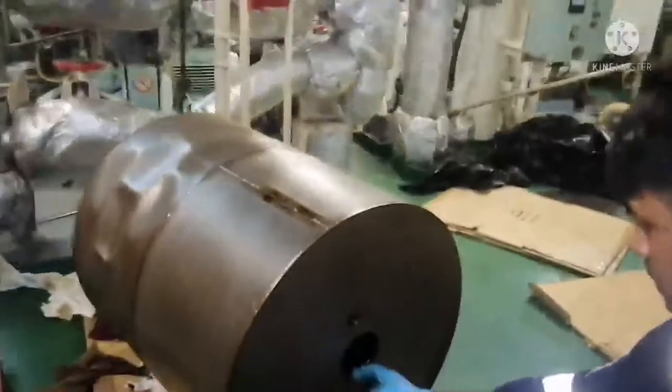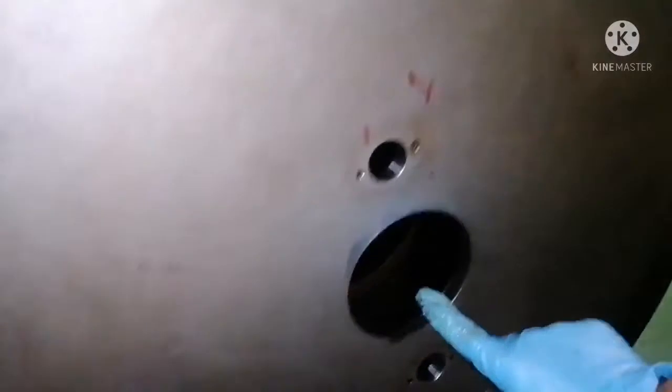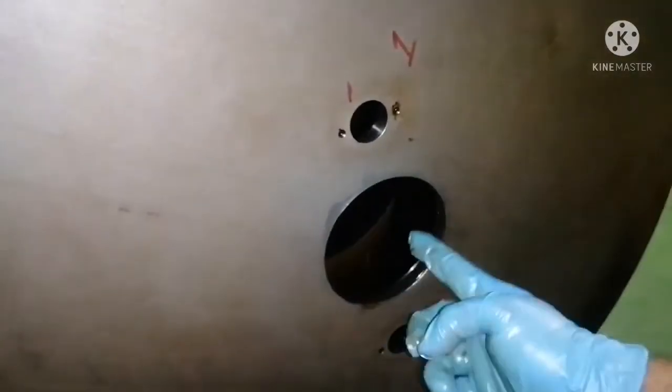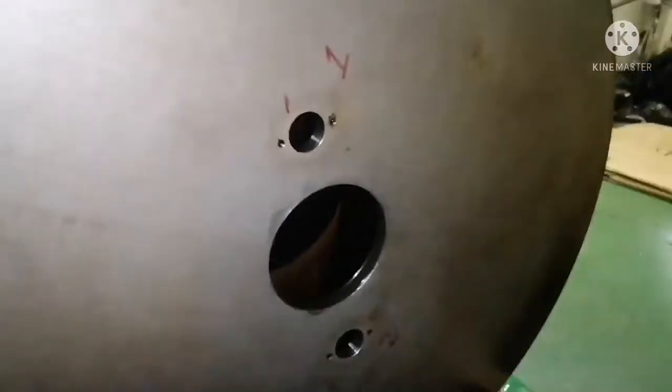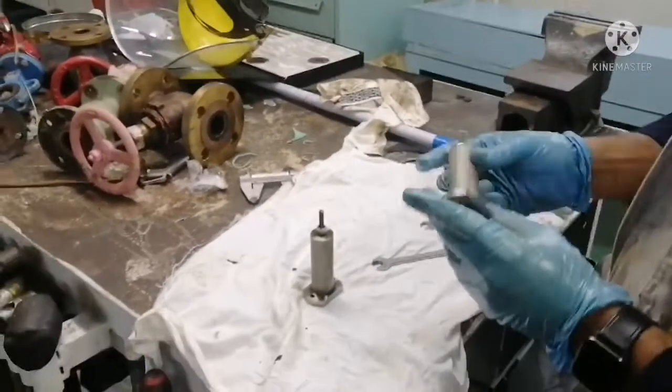Now we have two safety valves in this filter, and there is one seal. This is the seal area, and we will be changing the seal also. So now I am going to open the safety valve.